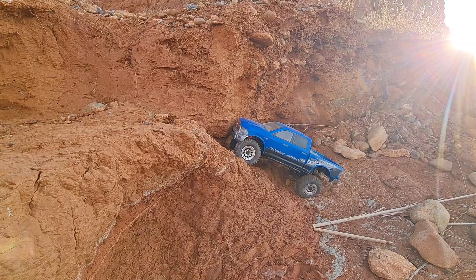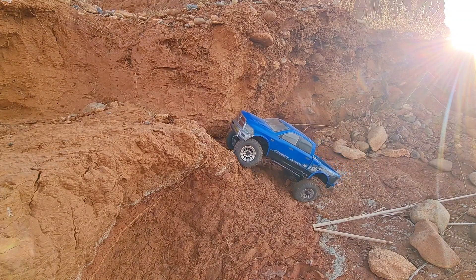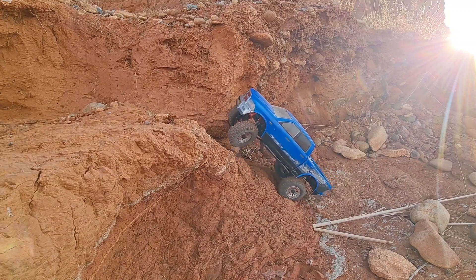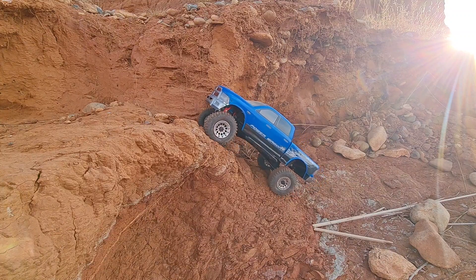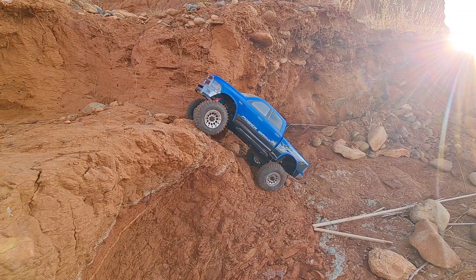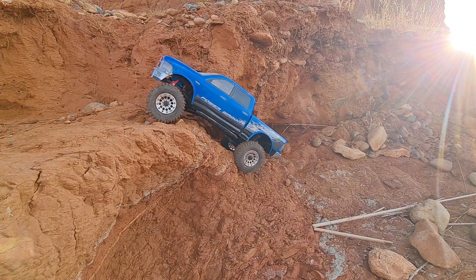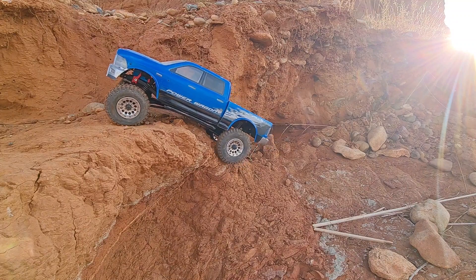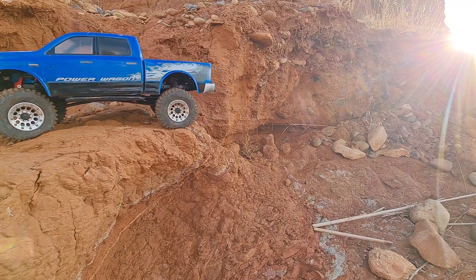So this is where we had the cross the other day. And I knew that this rig's got to have it. Same line, carrying the front over that little ledge, but it sets itself back down. The back tries to walk, but it's got enough grip that it just keeps on pulling itself up. Made it look easy.